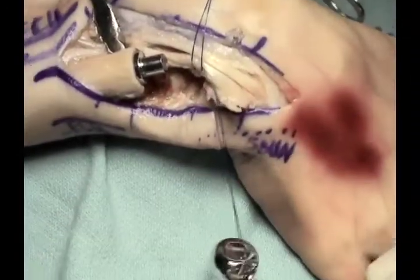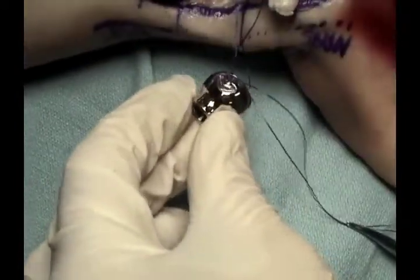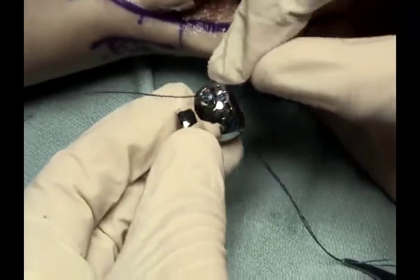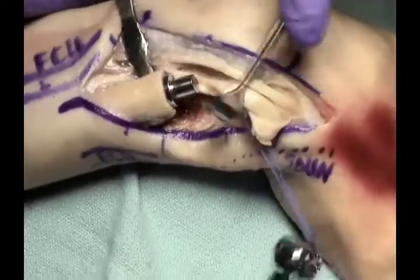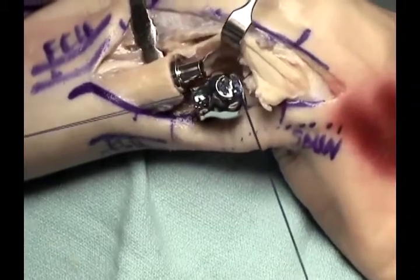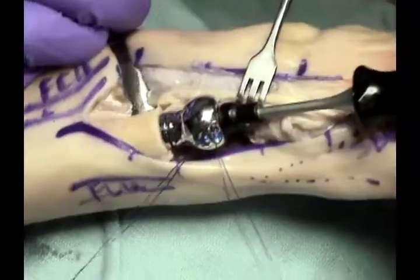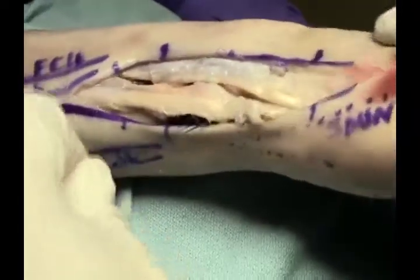Once the sutures are passed and tagged with hemostats, it is then possible to secure the head onto the stem with the correct rotation so that the sutures line up with the triangular fibrocartilage. The head is placed onto the stem and then secured onto the morse taper with an impactor.